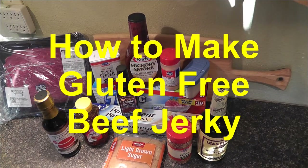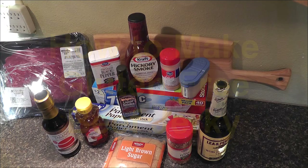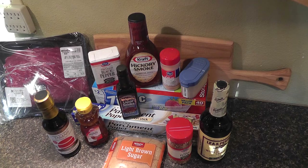Today I'm going to demonstrate how to make gluten-free beef jerky. It's about a hundred times better than any beef jerky you'll find in the store.